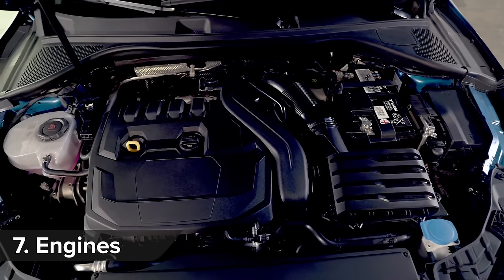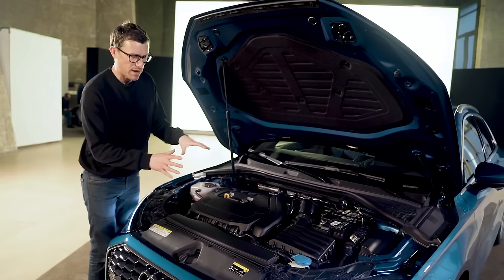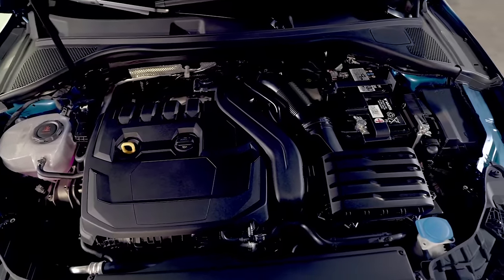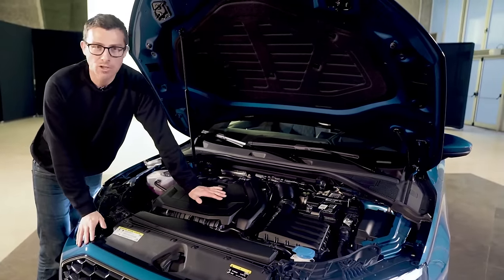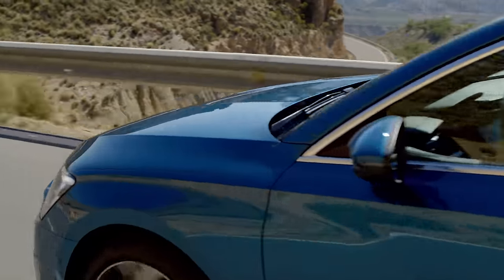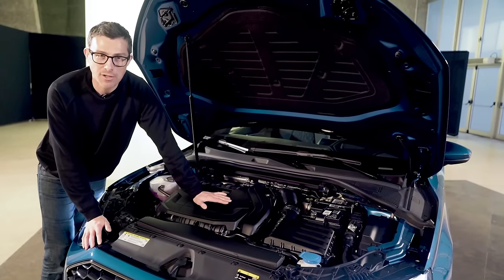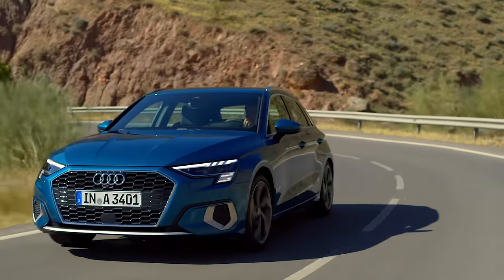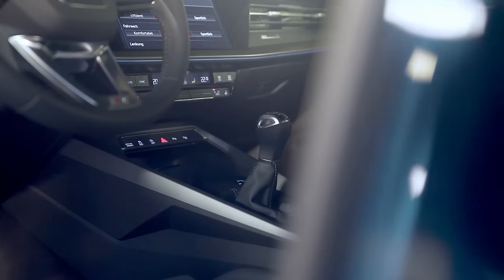Let's talk engines — and the bonnet is supported by a gas strut, which is nicely premium. Petrol choices will be a 1.0-litre three-cylinder turbo with 110 horsepower, a 1.5-litre turbo petrol with 150 horsepower available with mild hybrid technology, and a 2.0-litre turbo petrol with 333 horsepower in the S3 with all-wheel drive. There's also a 1.4-litre plug-in hybrid for electric-only driving ability. Then there are two 2.0-litre diesels — one with 115 horsepower and another with 150 horsepower. You can get a seven-speed automatic gearbox or a six-speed manual.